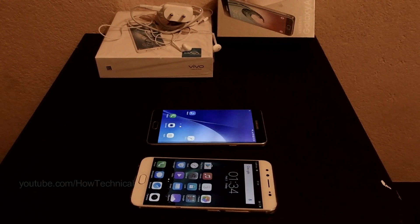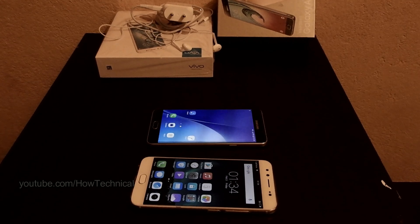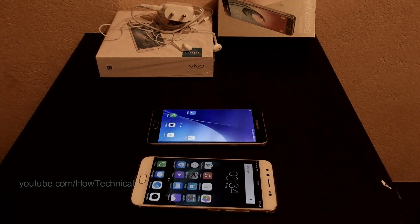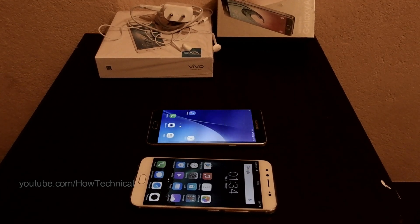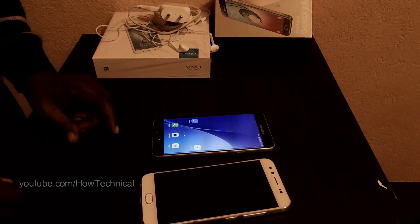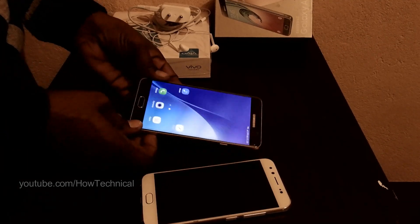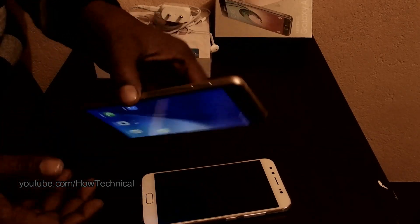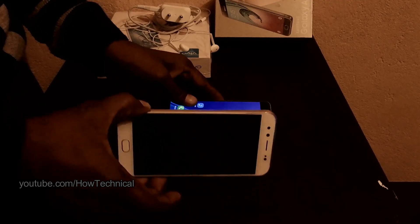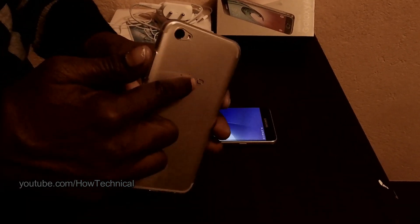Hello friends, welcome to the How Technical channel. Today I am going to show you how to transfer phone contacts from one phone to another. This is my Samsung Galaxy A7 — this is my old phone — and this is my new phone, the Vivo V5 Plus.